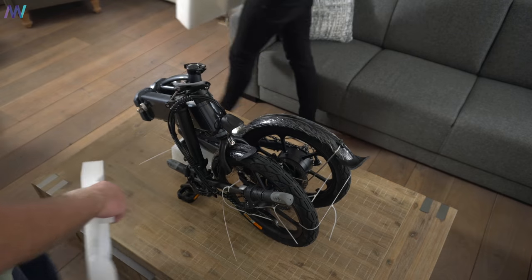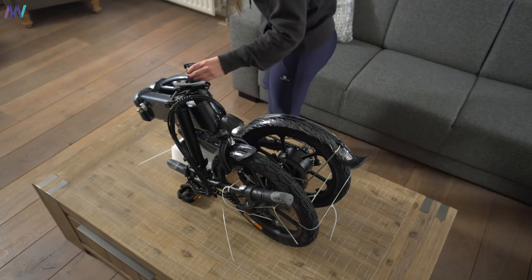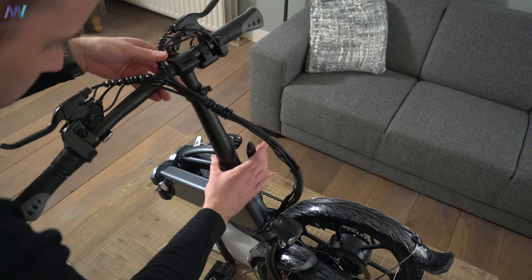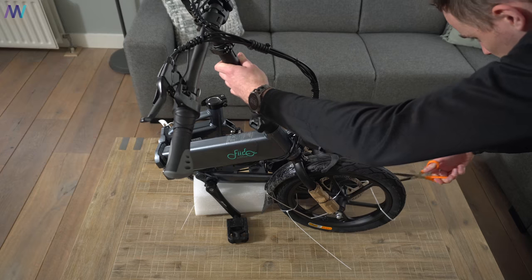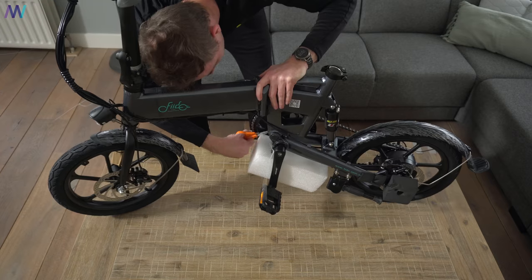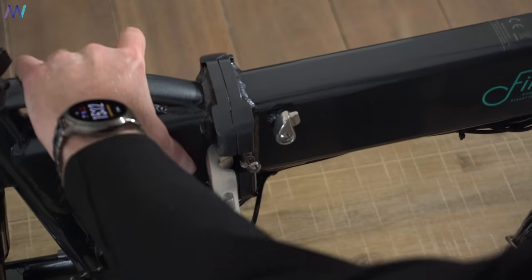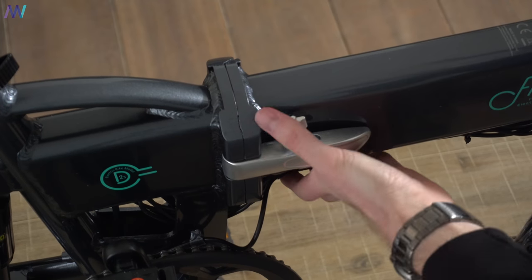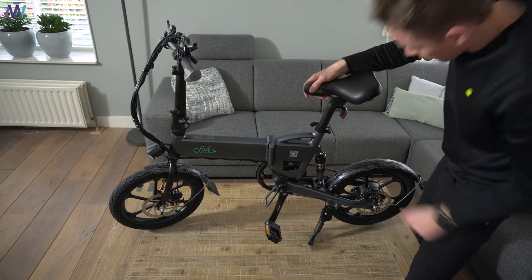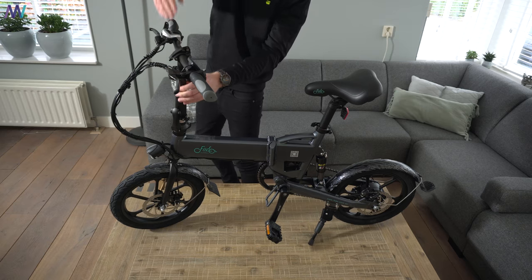After the first inspection by my girlfriend, it's time to cut all the cable binders loose and try to fold the bike for the very first time — and as you can see, that went without too much hassle. Then you insert the saddle, fix the steering wheel, and do a little inspection yourself.